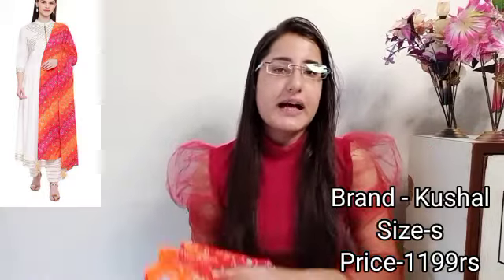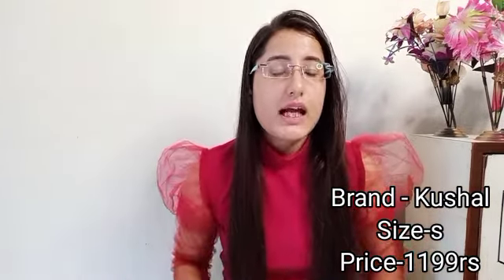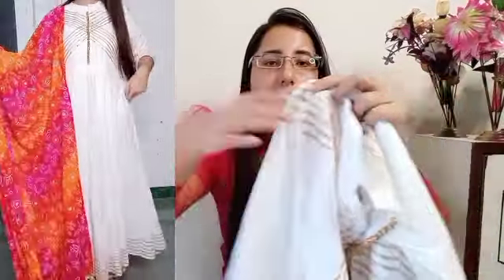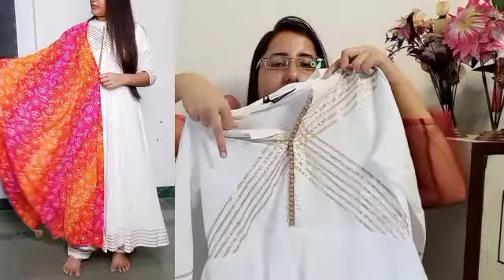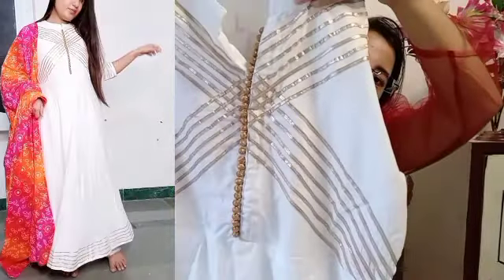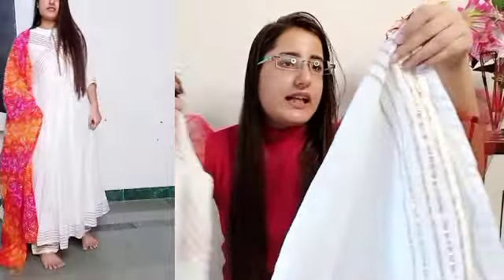Next, I have this white color set from the Kushal brand. The kurta is in an Anarkali pattern with 3/4 sleeves. You get lace detailing — on the inside they have a golden lace, and lace on the ends as well. On the skirt you also have lace, and on the back of the skirt there is extra detailing which really feels good. The length of the skirt is also very good.